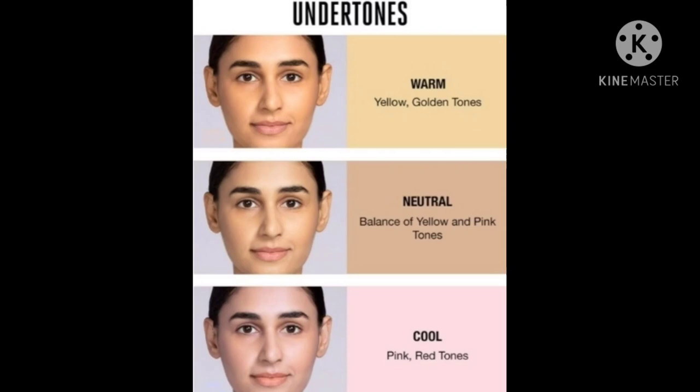In cool tones, you will find pink and red tones. In neutral, there is a balance of yellow and pink tones. In warm tones, you have golden tones. So these are all the undertones. I will explain how you can use your undertone to choose this foundation.